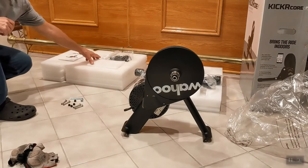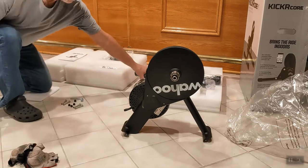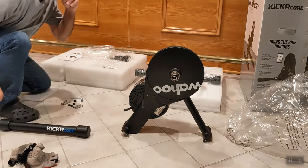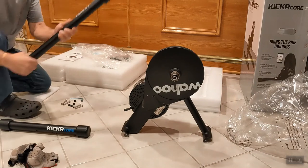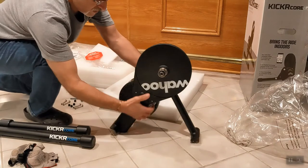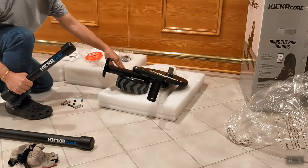Using one of the styrofoam pieces as a knee pad on the ceramic floor. The short stand has 'Kickr Core' written on it and goes on the rear, closer to the flywheel. The long leg also has 'Kickr Core' on it. Make sure the leg is not upside down — orient it so you can see the sticker.